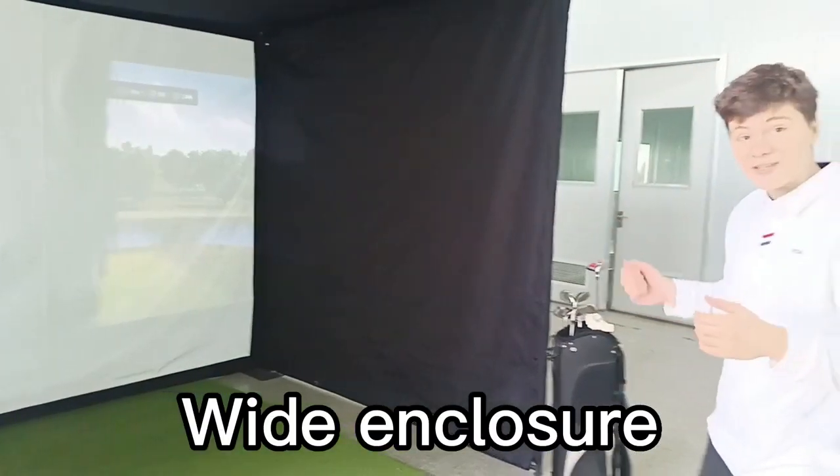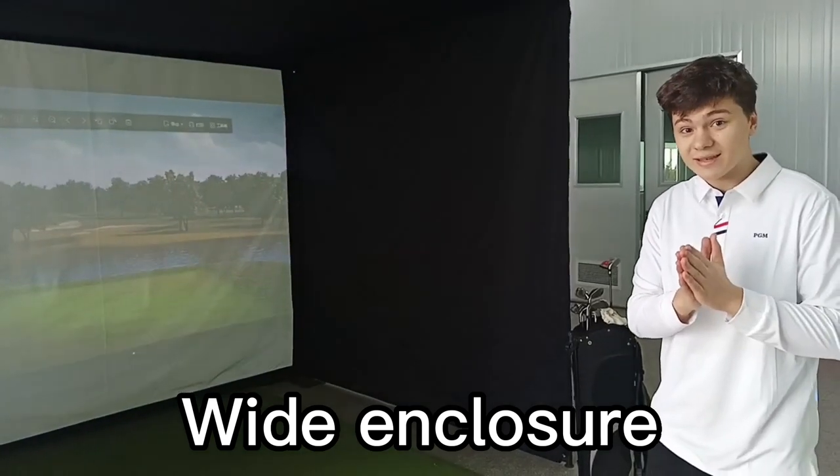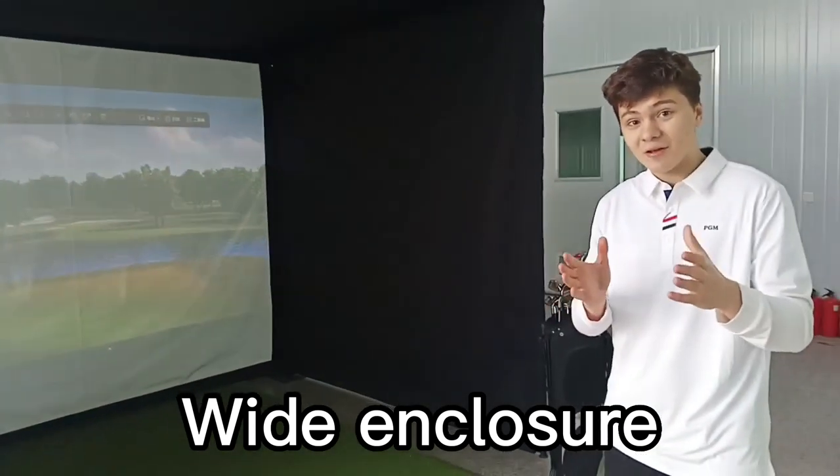Now, we'll come out. Here we have the setup. The setup is easily assembled and disassembled for convenient access, and it is a great size to ensure a great golfing experience.